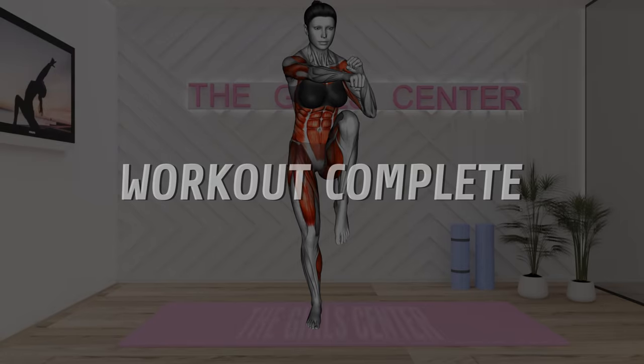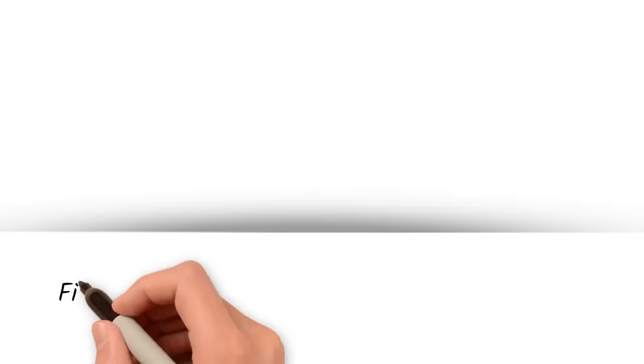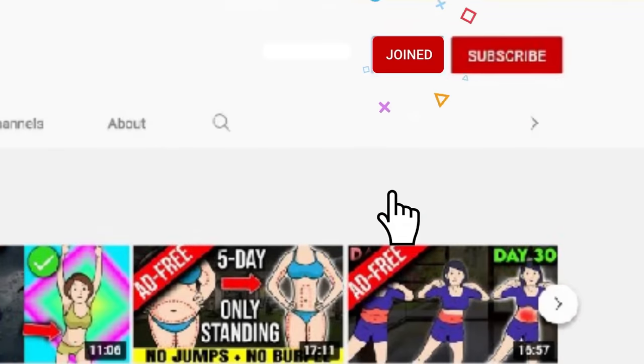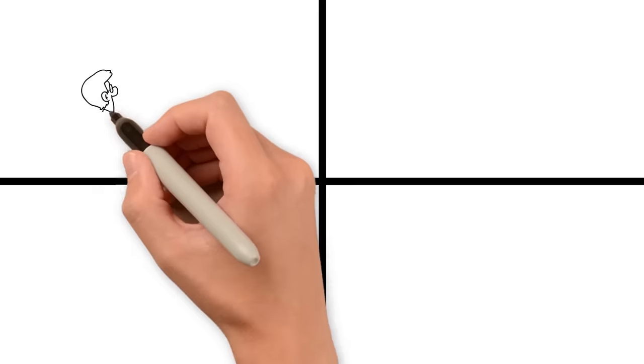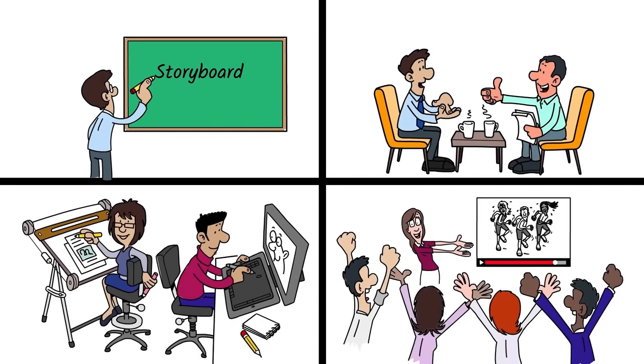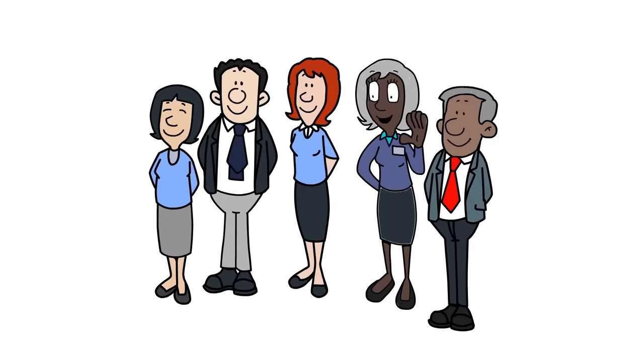Workout complete. Well done. Be sure to tap the like button for this video if you made it this far, and see you in the next workout. If you enjoyed this workout, I would really appreciate if you could tap the thumbs up button and consider subscribing for more workout videos to become fitter, healthier, and more confident. Do join us as a channel member as it will greatly support the team of video editors and animators responsible for these videos at the Girl Center. Hope you have an amazing rest of your day and see you soon.